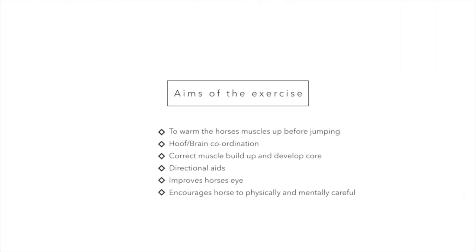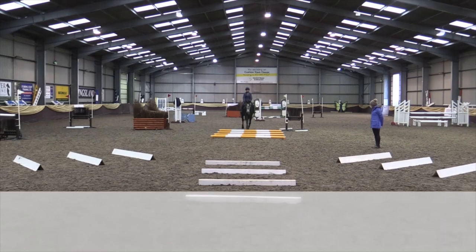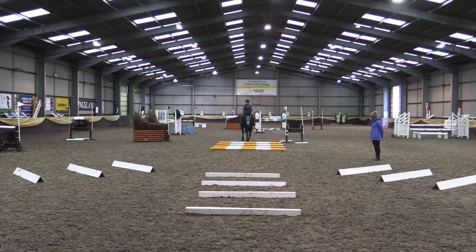If you were doing this exercise at home, it's ideal for warming the horse's muscles up before jumping. It's excellent for the horse's hoof-brain coordination. It develops the horse's core muscles by tightening its tummy muscles and loosening its back muscles. It also helps you teach the horse directional aids over a fence eventually. Here I've used three variations: raised poles, dressage boards, or blocks of square poles that don't move, which encourages the horse to draw back, use its shoulder, and develop its core.